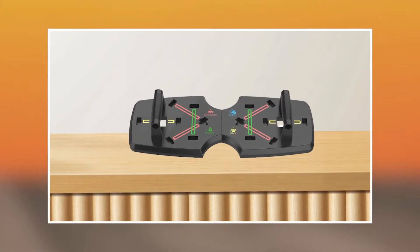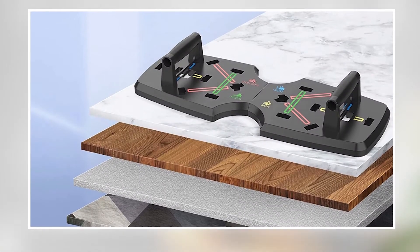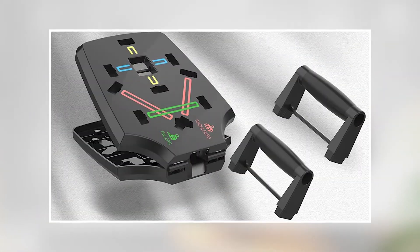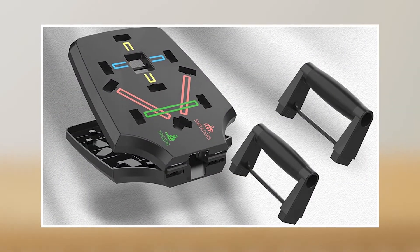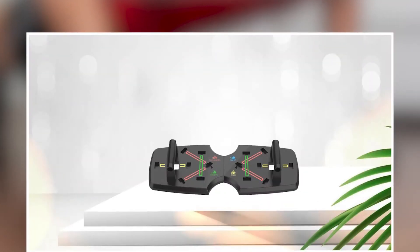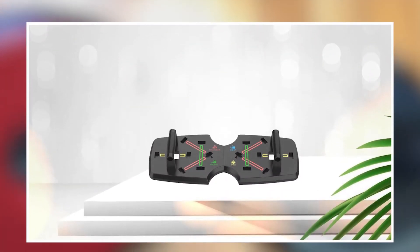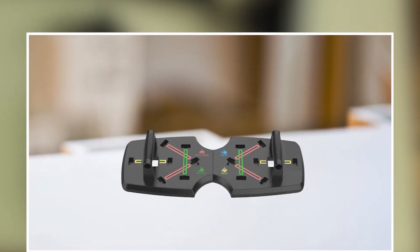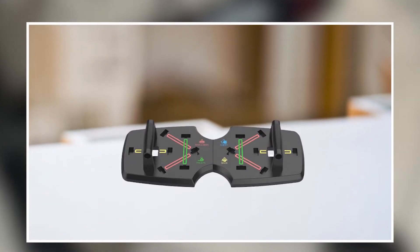The board is lightweight and compact, making it easy to store and transport, and it comes with non-slip hand grips that provide a comfortable and secure grip during exercises. The board also includes a thick foam mat that provides cushioning and support for your wrists and joints, reducing the risk of injury. One of the benefits of the Air LANG Push-Up Board is its ability to target different muscle groups and provide a full-body workout.